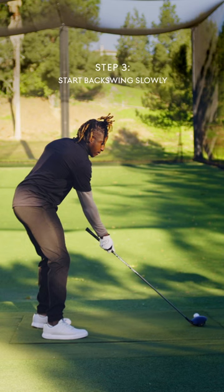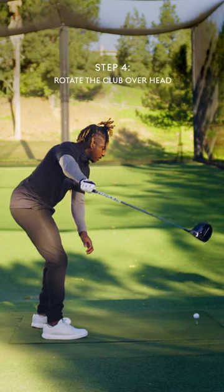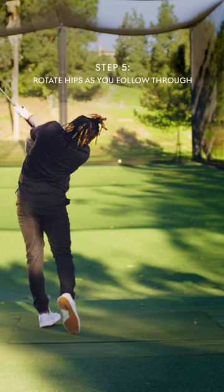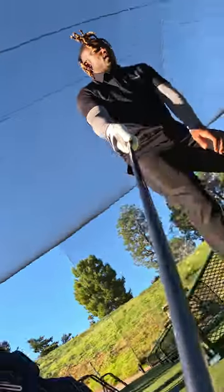I take my club back on my backswing, slowly. As I take it back, I twist in a little bit, which gives me room to go around my head. From there, I roll it around my head and rotate my hips and just whip the club around and hit the ball.